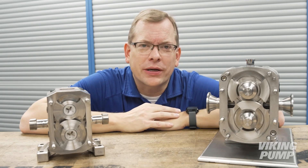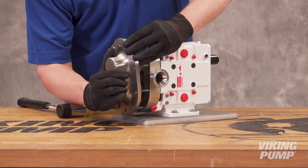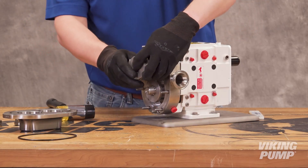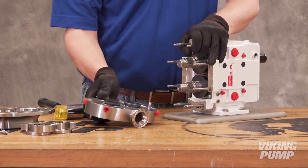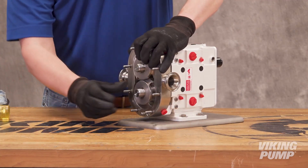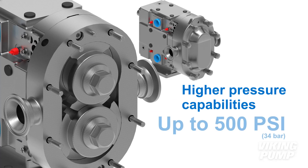But what advantages does this bring, and in what applications might a circumferential piston pump be a better choice? First, many circumferential piston pump models, like Viking Pump's TRA10 for example, are designed to be easily disassembled for cleaning. Applications like meat processing commonly require this for thorough sanitation and ease of inspection. Circumferential piston pumps are easier to disassemble and reassemble than lobe pump designs. They are also capable of higher pressure — Viking Pump offers models with differential pressures up to 500 psi.